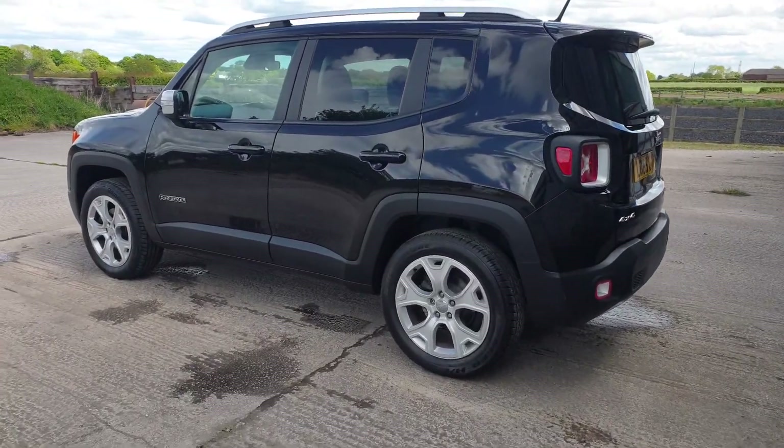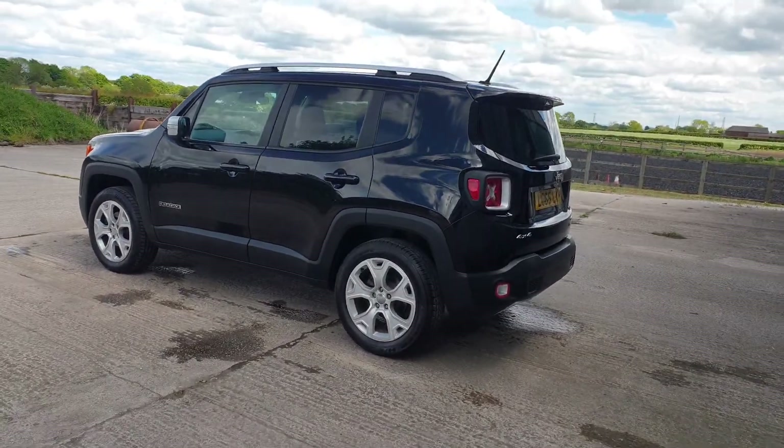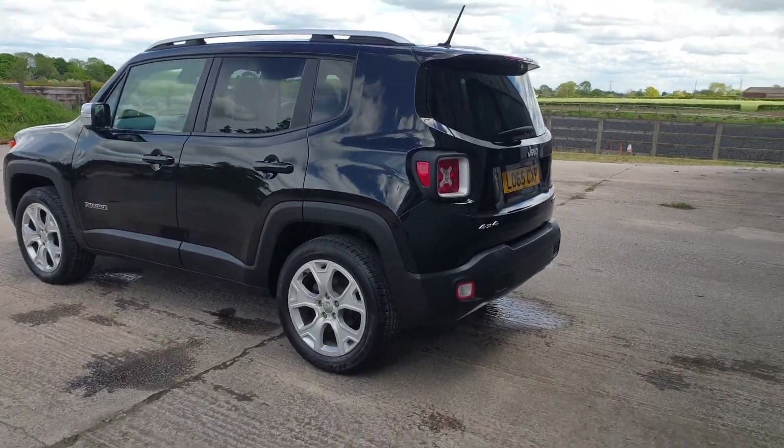Good afternoon, welcome to another video. This is Mark from Hillside. We have a beautiful Jeep, 2 litre diesel, this is the Multijet Limited. It's a bit windy today so I do apologise.